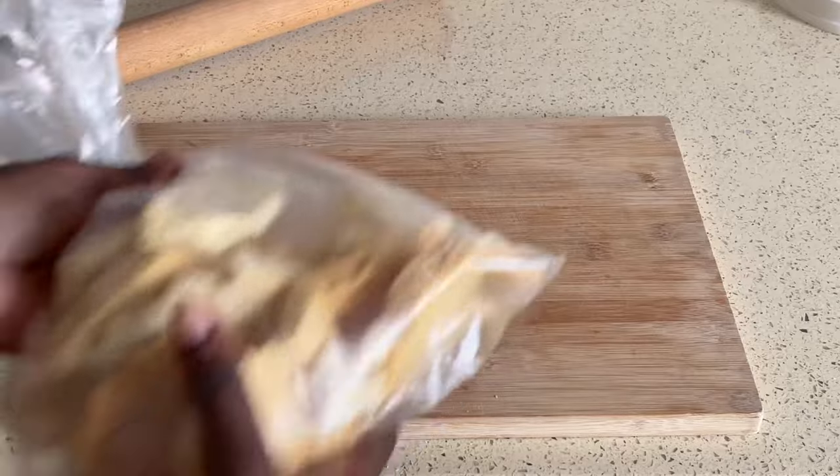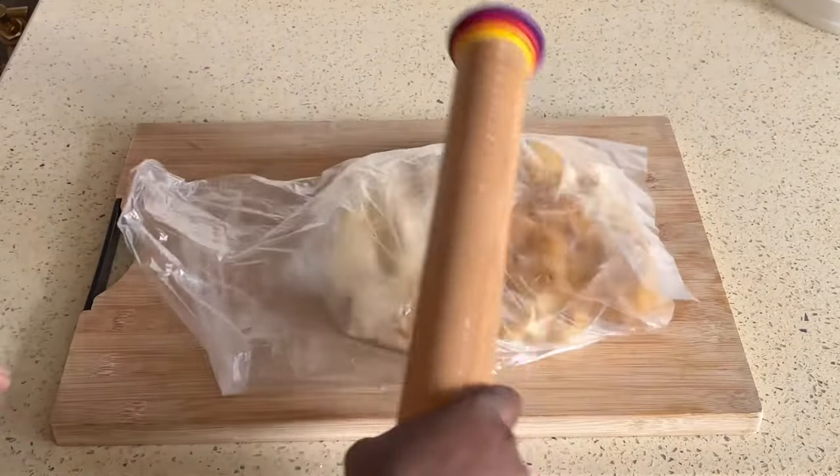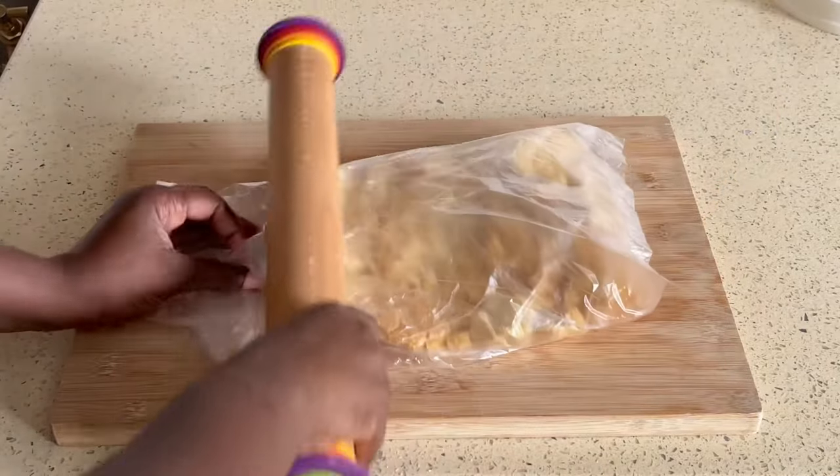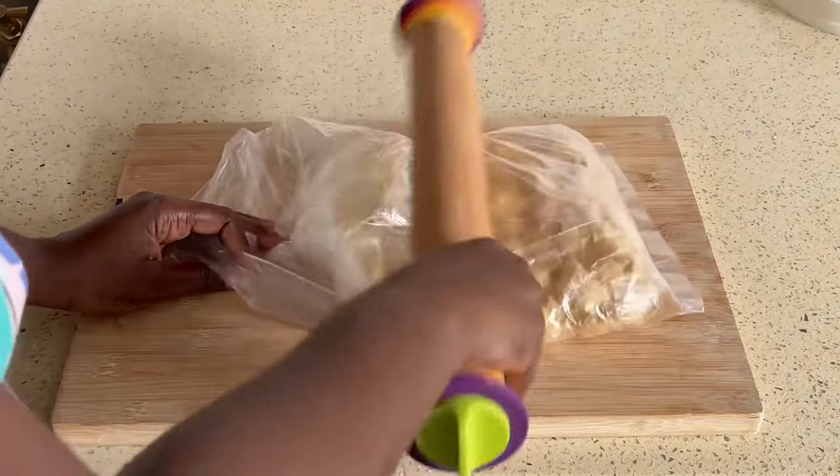Then just use the rolling pin to sort of bash them or beat them. You can also just gently roll them — if you feel like you're using too much force, you can just roll them around so you get fine pieces.